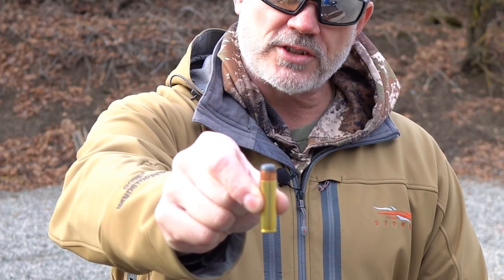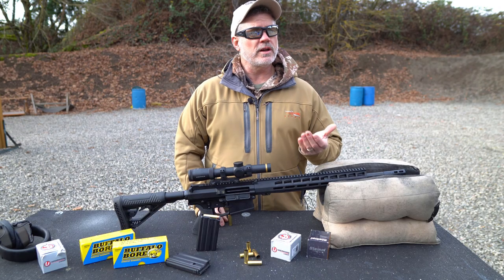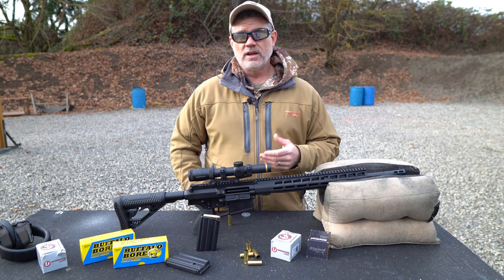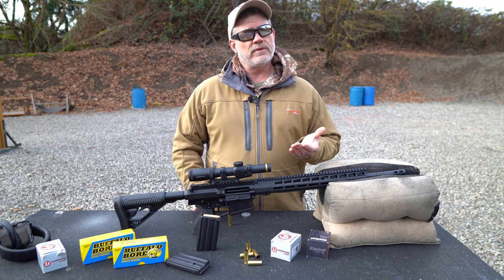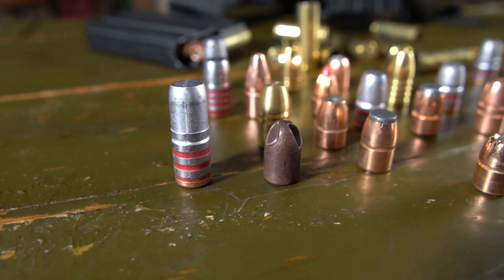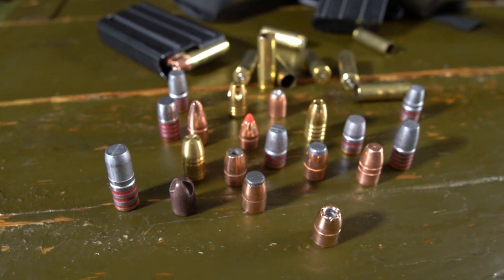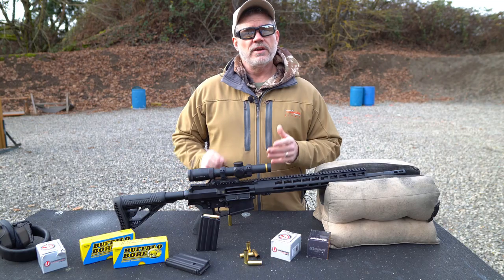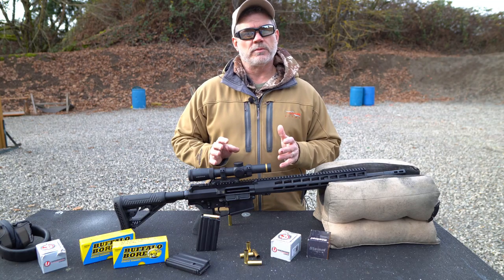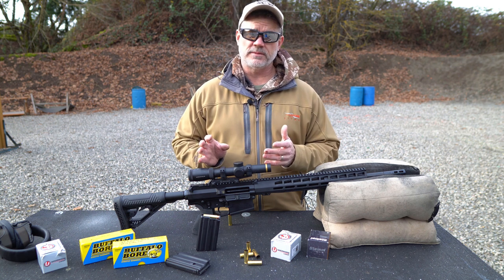The 500 AutoMax cartridge is extremely versatile. Factory loads are available between 350 and 600 grains. For the reloader, bullets are available between 200 and 700 grains in almost any style possible, including hard cast, jacketed hollow points, monolithic solids, etc. This makes the 500 AutoMax capable of handling anything from light-skinned game to the largest, toughest animals on the planet, and then some.